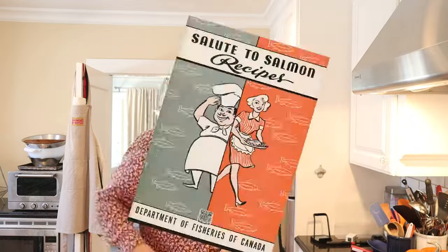Hello! Welcome to Sandwiches of History. Today from Salute to Salmon, put out by the Department of Fisheries of Canada in 1967, we're going to be making the Salmon French Toast Sandwich.